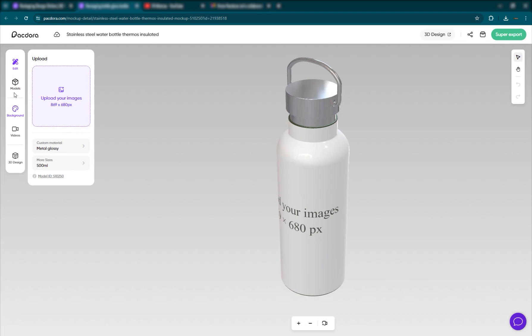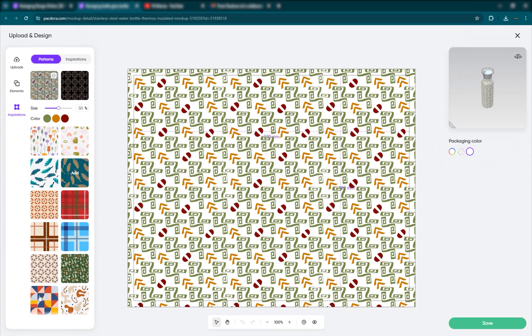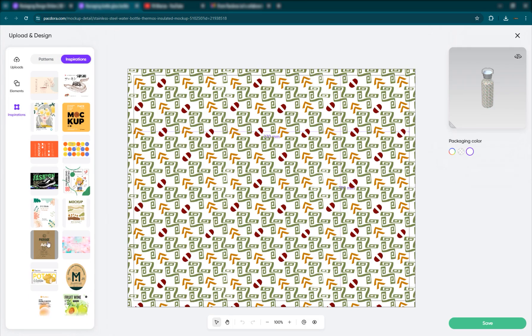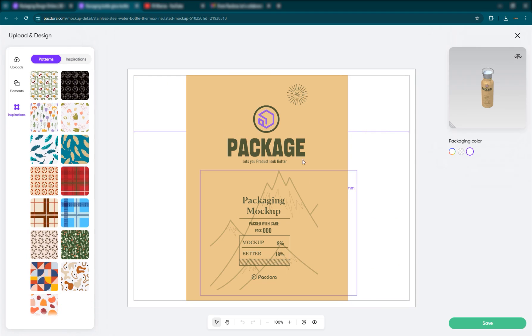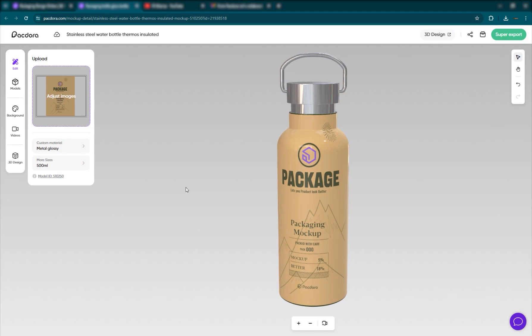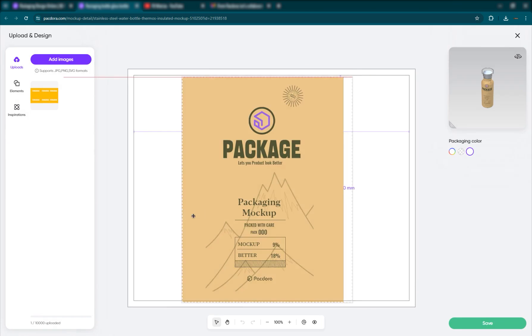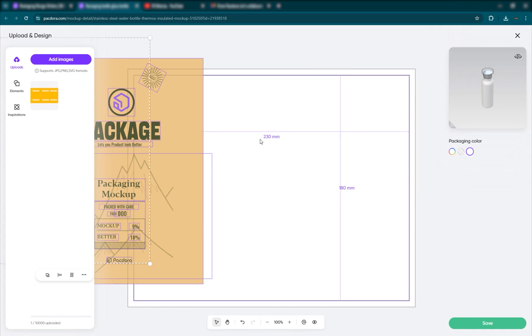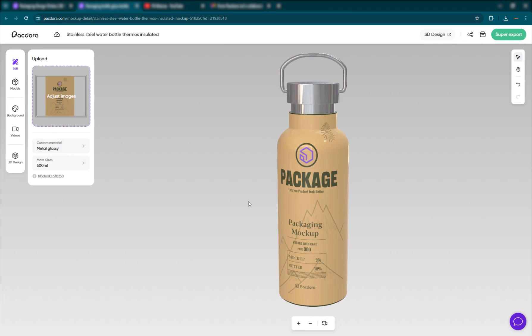I can go back to edit, go to upload, and you can upload your images. Or you can just go to patterns and add a pattern or some inspiration. If you want to delete the pattern, just go ahead and click there — that's basically it. We'll save it. To see the size of it, it's clearly written here — it's 230 millimeters by 180 millimeters. I'll go ahead and save this.